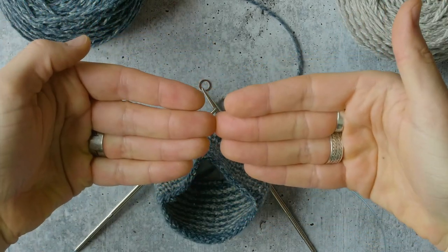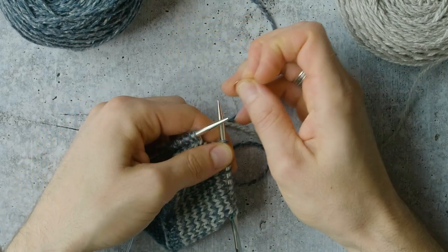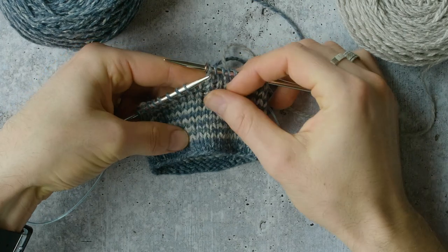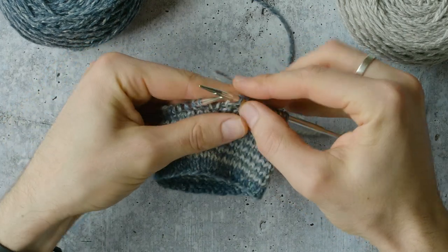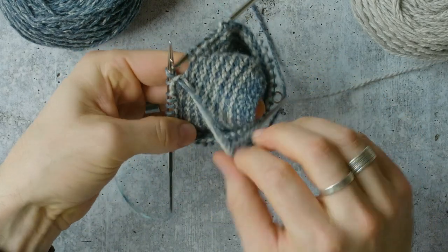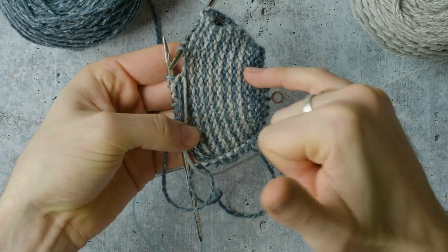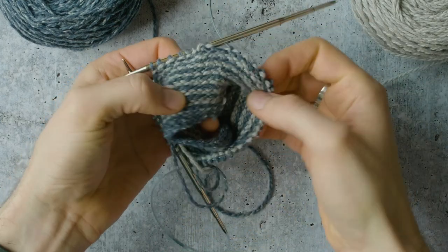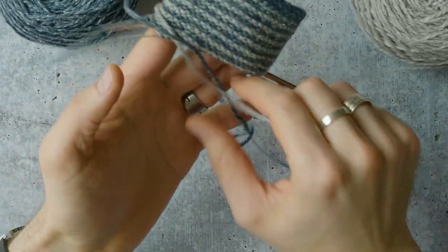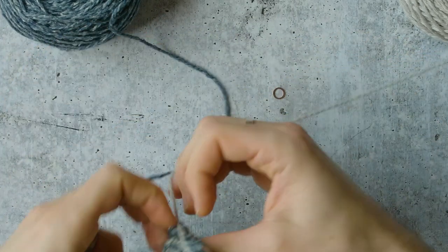The stripes don't line up perfectly — they just get offset just a touch. This is a cool and very simple technique that will completely obliterate any jog in your work. And if we look at the wrong side, there's no point where we're carrying yarn up the inside either, so it's completely clean on the inside. There's no jog and there's no yarn being carried up, and that's because we're working helical stripes.